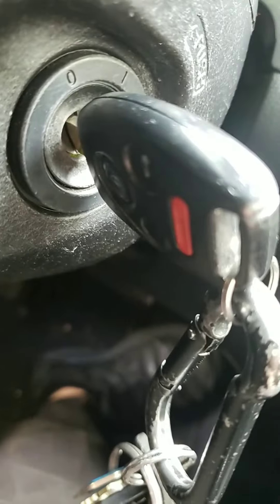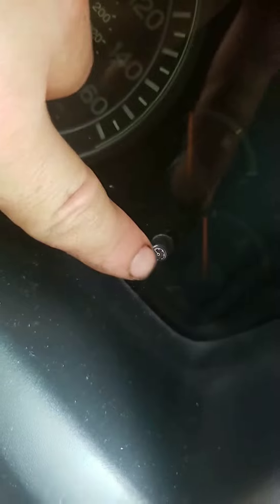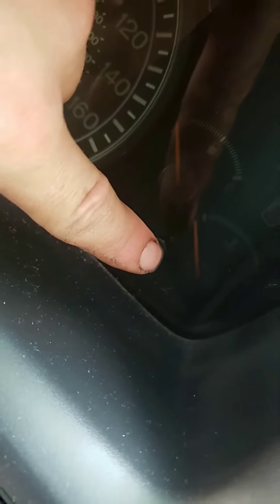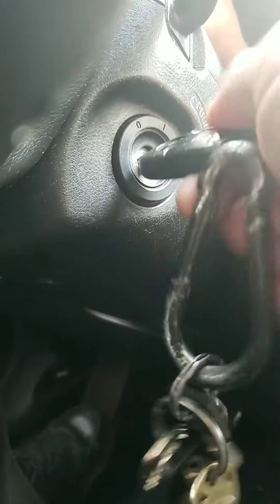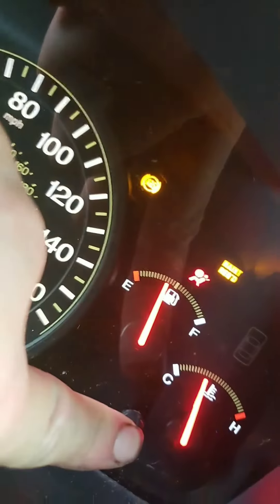Before you turn the ignition key on, push this in and hold it in. Then turn the ignition key on — don't start it, just turn it on — and you'll see it's flashing.